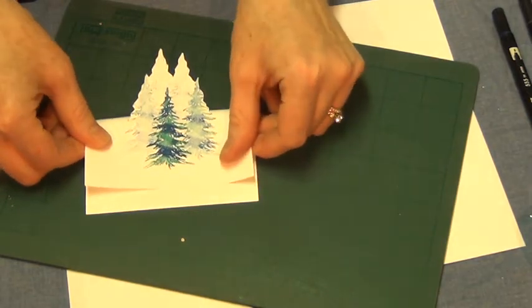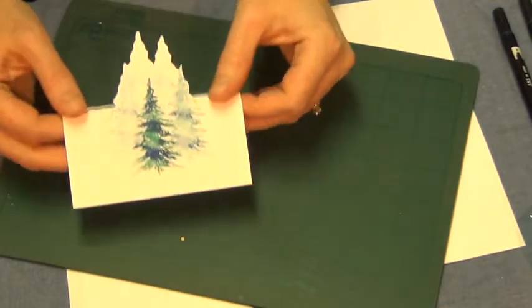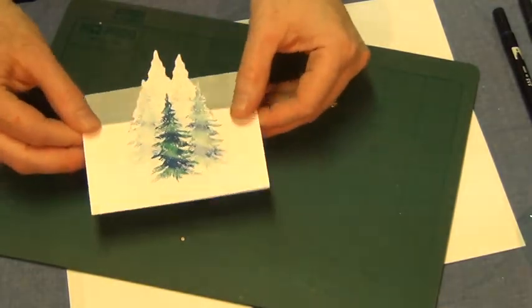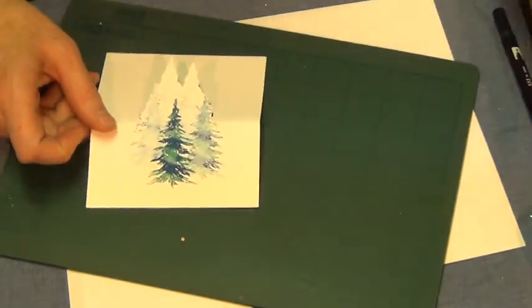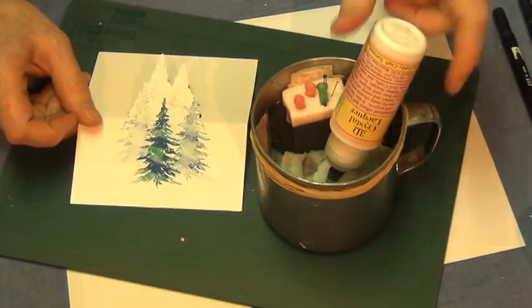Fold this down like that, and you would have your pop-up card. If you want to take it one more step, I'm going to take my clear crystal lacquer.